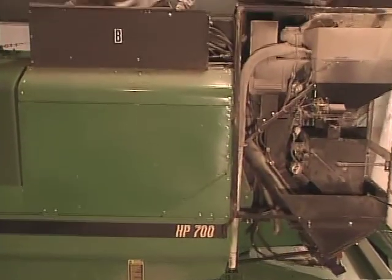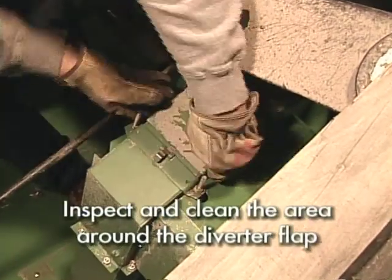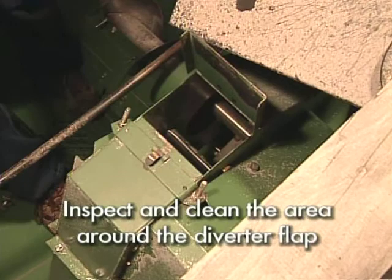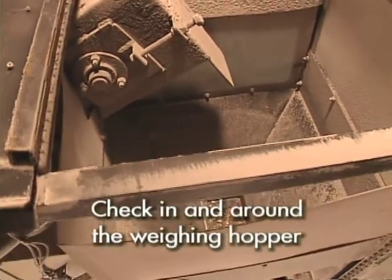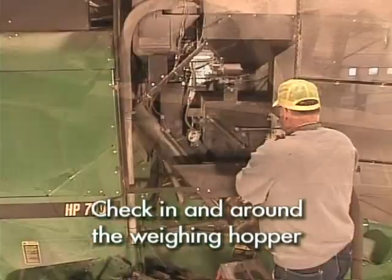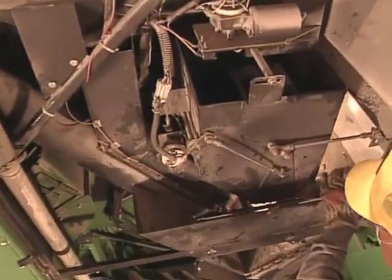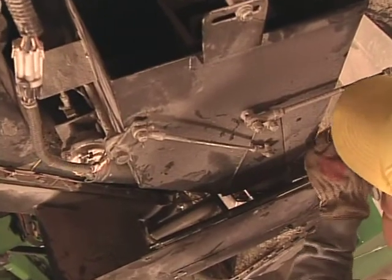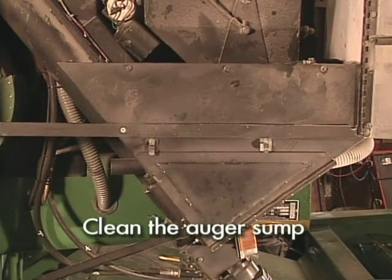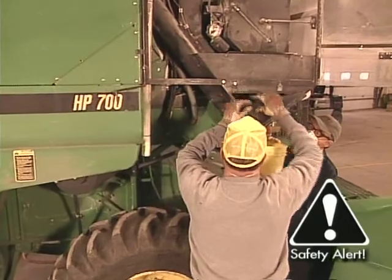Areas to inspect and clean in the modified part of the plot combine include the area around the diverter flap near the top of the clean grain elevator. Check in and around the weighing hopper. If an auger is used to move grain from the weighing hopper to the bulk storage bin, clean and inspect the auger sump and return path to the grain tank.